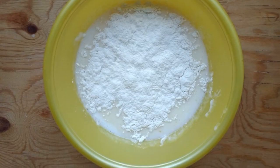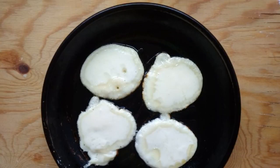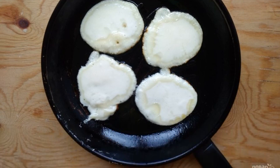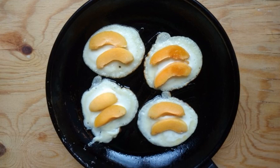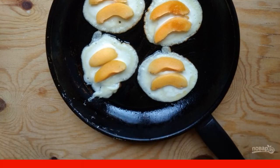Five: wash the apricots and cut them into thin slices. Six: pour a spoonful of dough into the heated oil. Seven: after 30 seconds, put two apricot slices on the surface of the pancakes.